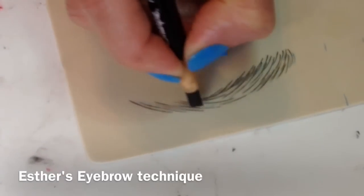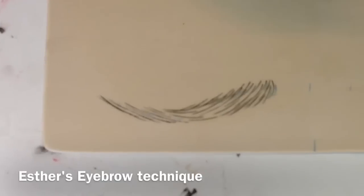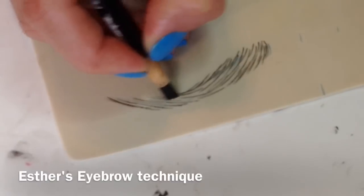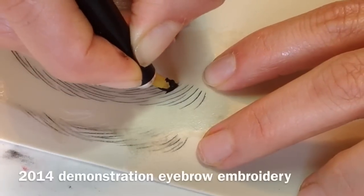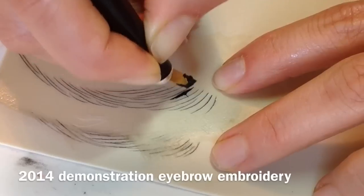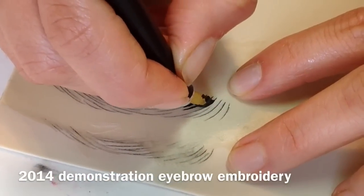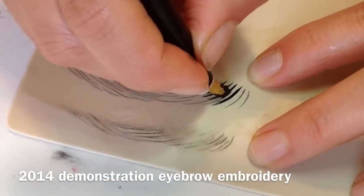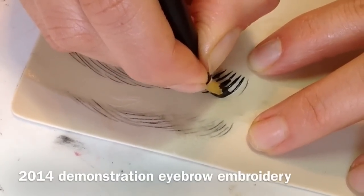We're doing the scratch pattern — I'm not sure exactly what you call it — hair by hair, scratch or pattern. Some people add some kind of shading when they do that. We're now using the 14 needle, and we do one tiny little hair at a time with the embroider technique.